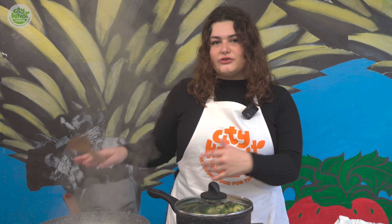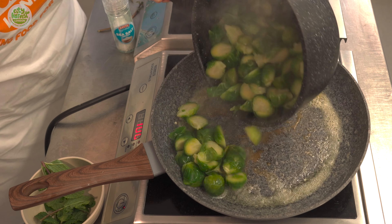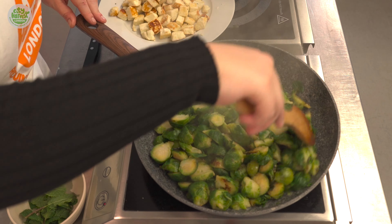We're going to remove the halloumi from the heat — we've just got one pan at the moment — and then we're going to pan fry our parboiled sprouts in a bit of butter until they're golden.